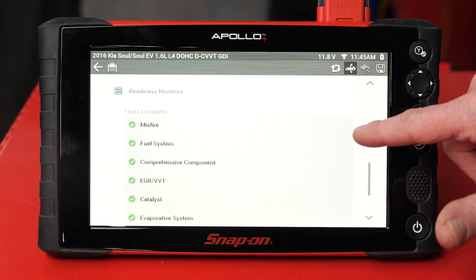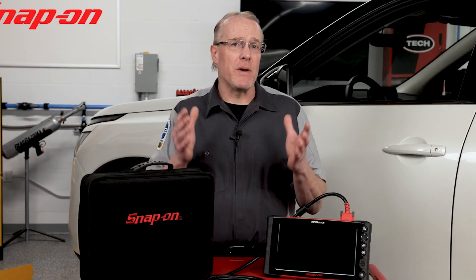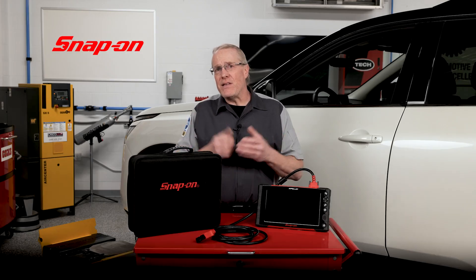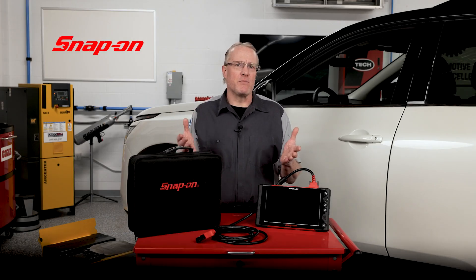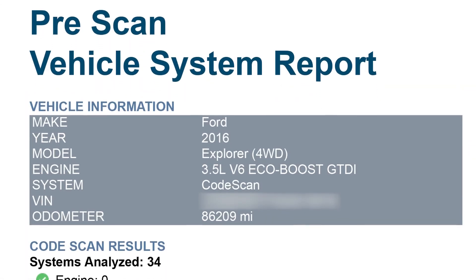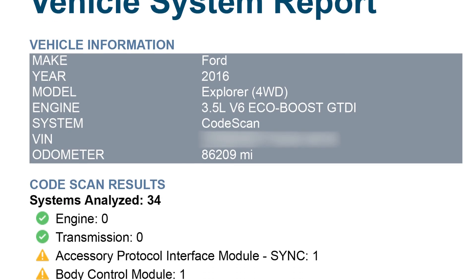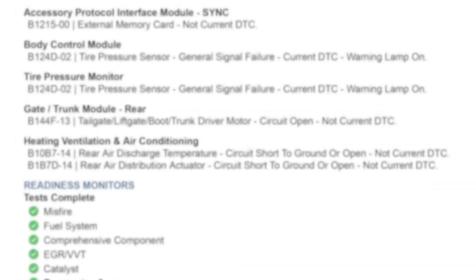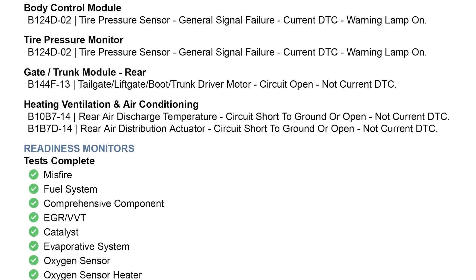It documents all systems that need attention, as well as the remaining vehicle systems where no issues were found. The easy-to-read layout will help your customer follow along as you explain what will be necessary for diagnosis and repair. Also generated is a pre-scan report with more specific information and trouble code definitions for technician use, as well as a list of readiness monitors and their status.